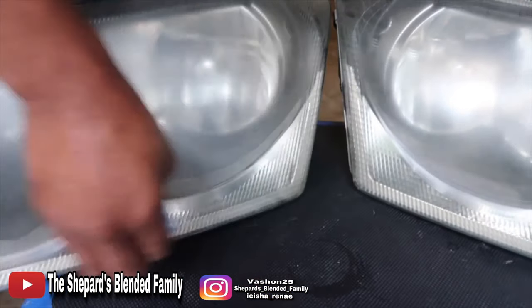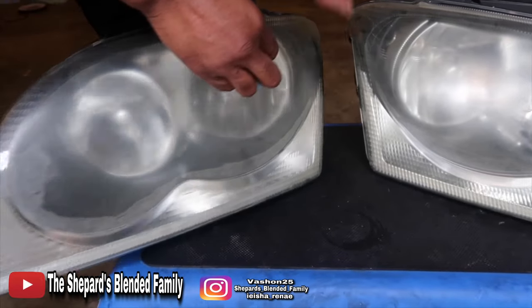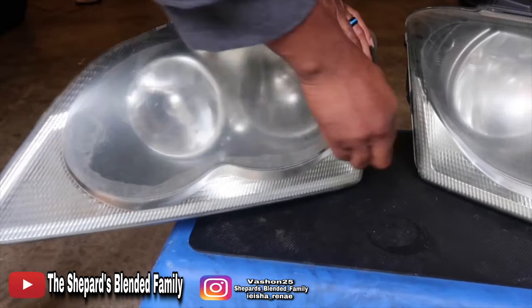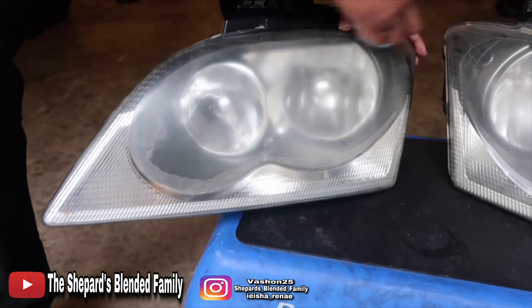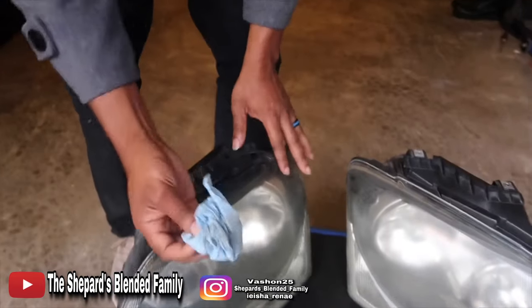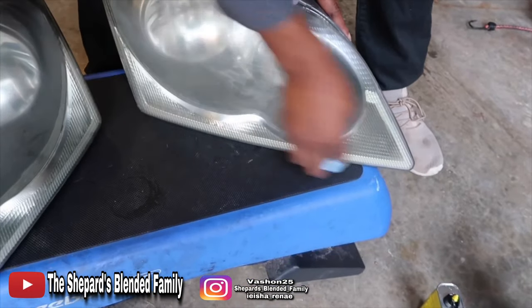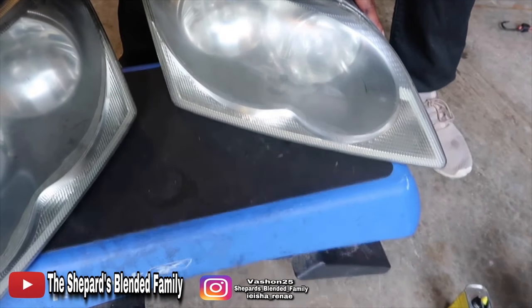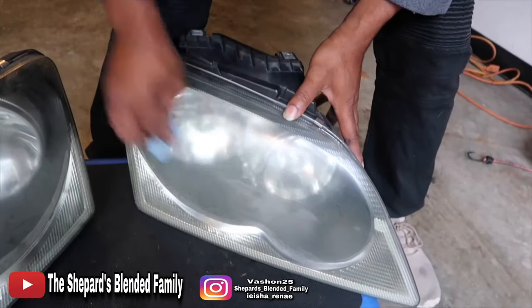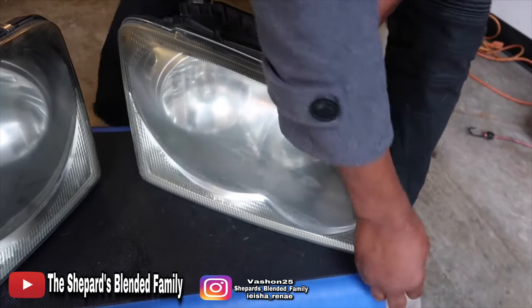So I just got a dry rag here just to wipe it real clean — get all the dirt and stuff off of it so y'all can see the magic. Just regular dust on it, just got the dust off. You don't need to wash it or anything, just wipe it real dry.